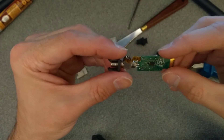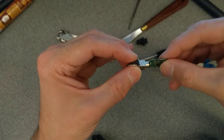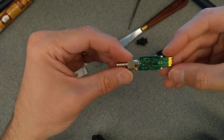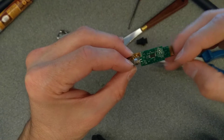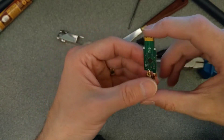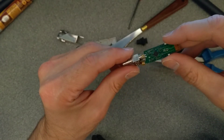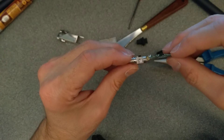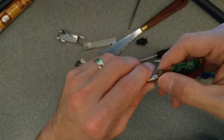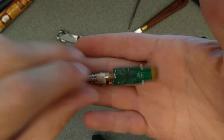We've got the clamp for the SC connector there, which we can take off. And it is double-sided — these connectors here are on both sides of this circuit board. There's not really a lot to it: two chips — one chip here, another chip there — and I guess an optical transceiver, transmitter and receiver here. And that is really it.